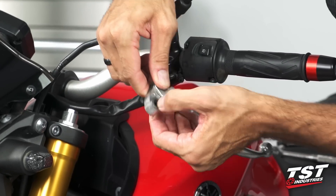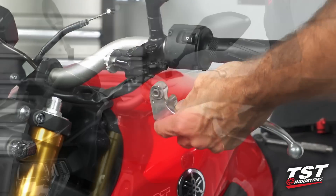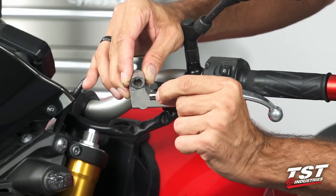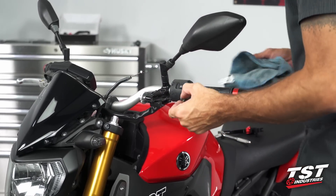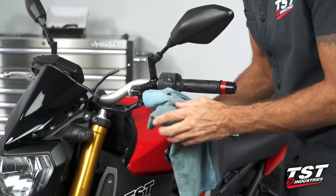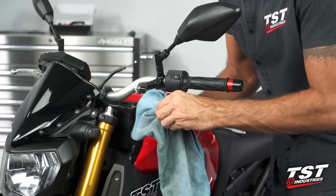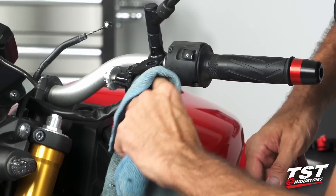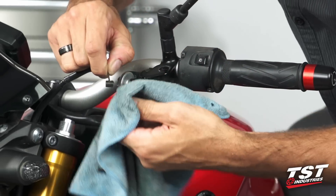One more thing that needs to be done is this bearing that's pressed inside needs to be taken out. We've got it pressed out far enough so I can grab it by hand. We'll take that out of this lever, put the lever to the side, and grab a rag to clean off these surfaces. If your bike is brand new, you technically don't need to do this, but if it's been in service for a little bit, you want to wipe off any grime that's collected on these bearing surfaces to ensure a nice, smooth action.